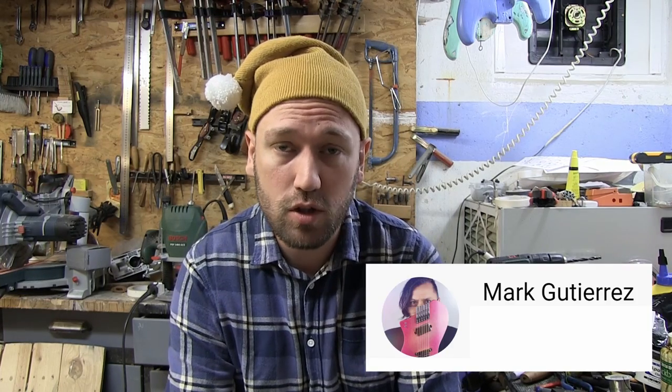I recently saw a video by the fabulous Mark Guterres where he showed us this tiny little amplifier from Amazon. It's a chip based on the LM386, and he basically told us that instead of just buying the chip, you could buy this little tiny mono amplifier and use the entire thing to make a guitar pedal.